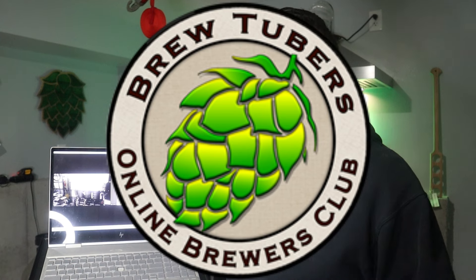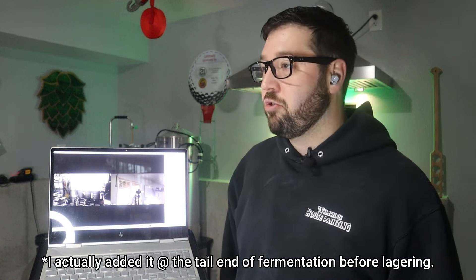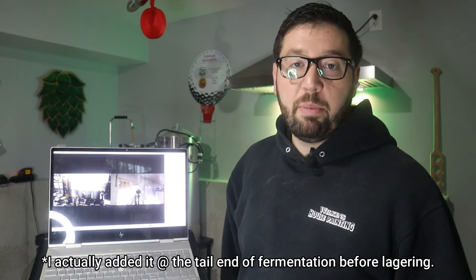We're actually going to be dry hopping at different times with citra hop hash. I'm really excited about this. I sent him some hop hash as part of his Secret Santa box — we do a Secret Santa at BrewTubers every year. Come join us, join the club. I'm going to add it at the beginning of fermentation because we've read that the earlier you dry hop, the more clear a beer is. He's going to add it near the end of his.